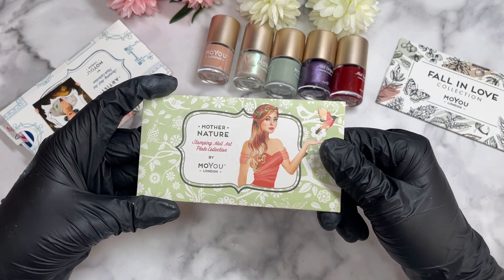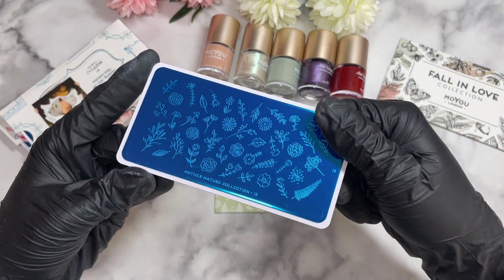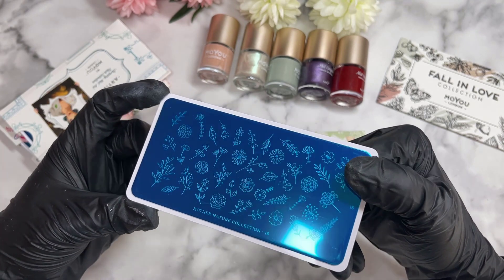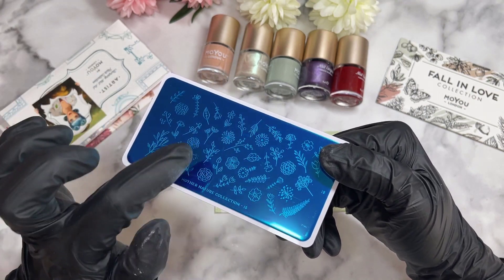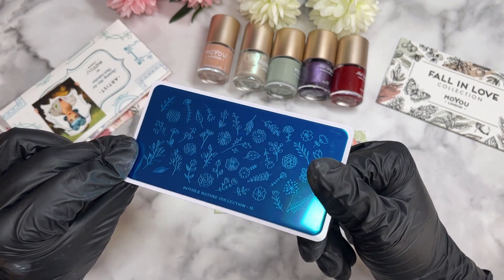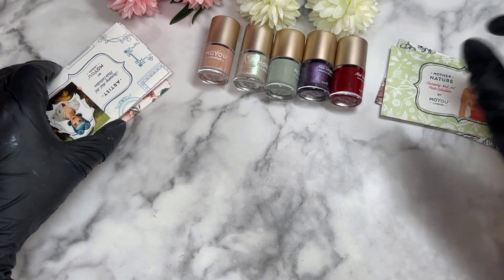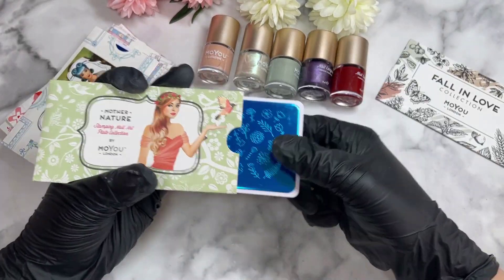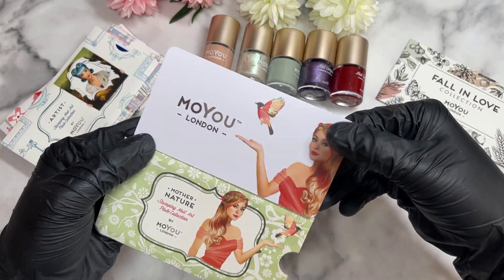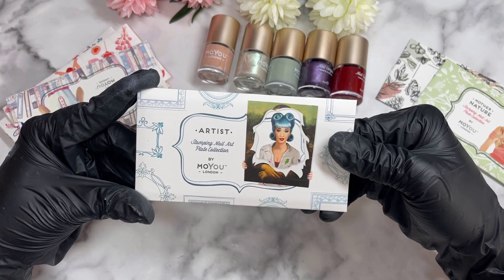Next we've got the 'Mother Nature' collection stamping plate number 15 by MoYou London. It's got beautiful little flowers, leaves, and all sorts of different shapes and sizes. I thought I could create something really nice with these. What's cool is once you pick it up on your stamper, you can actually color them in for an almost layered stamping effect. I'll show you how to do that in upcoming videos. The back isn't boring — it's still nice.